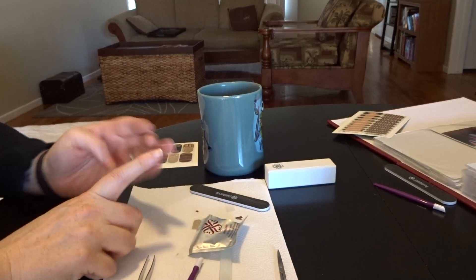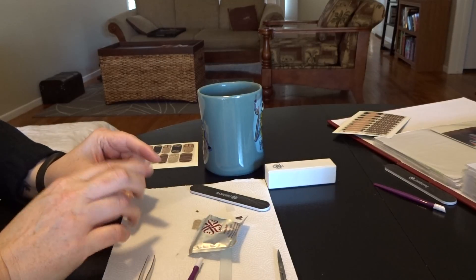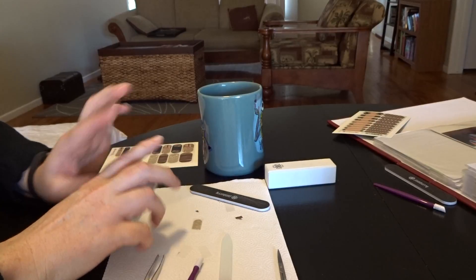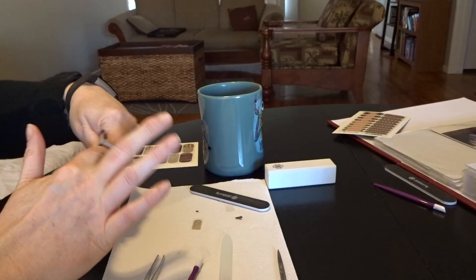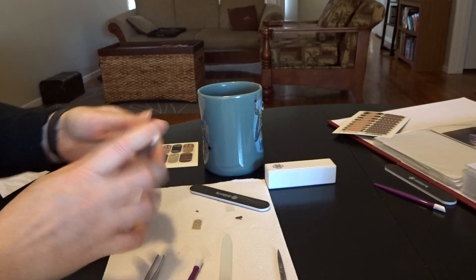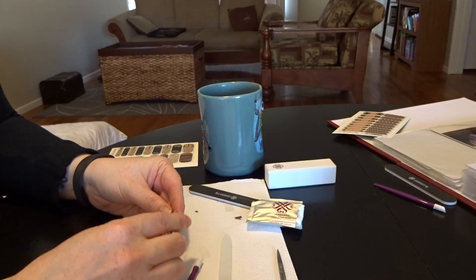So my nails are prepped. If you want to know how I prep my nails, there's a video on my Jamboree Basics playlist. Check it out. So my nails are free of cuticles, they're clean, and I'm going to hit it with some alcohol. And if you don't have a prep wipe, feel free to use a cotton swab with isopropyl alcohol.